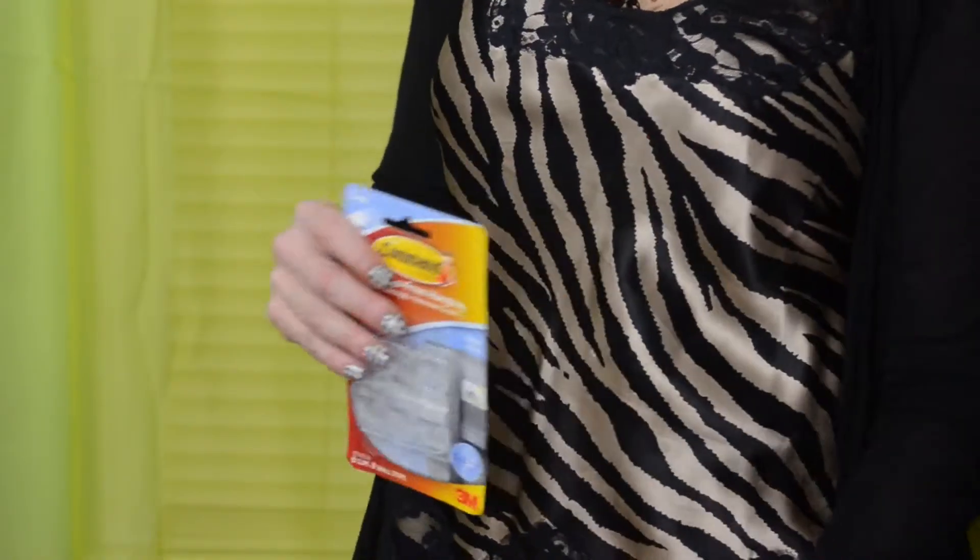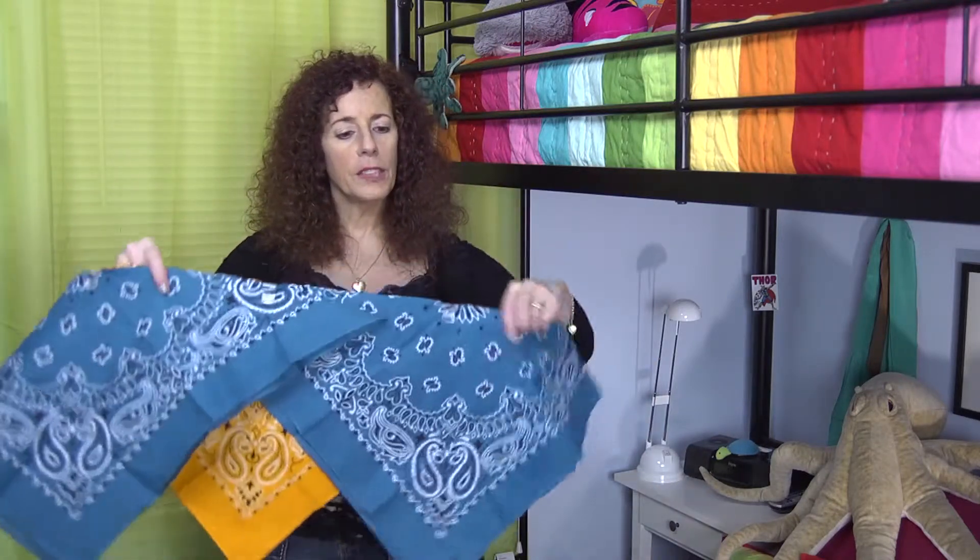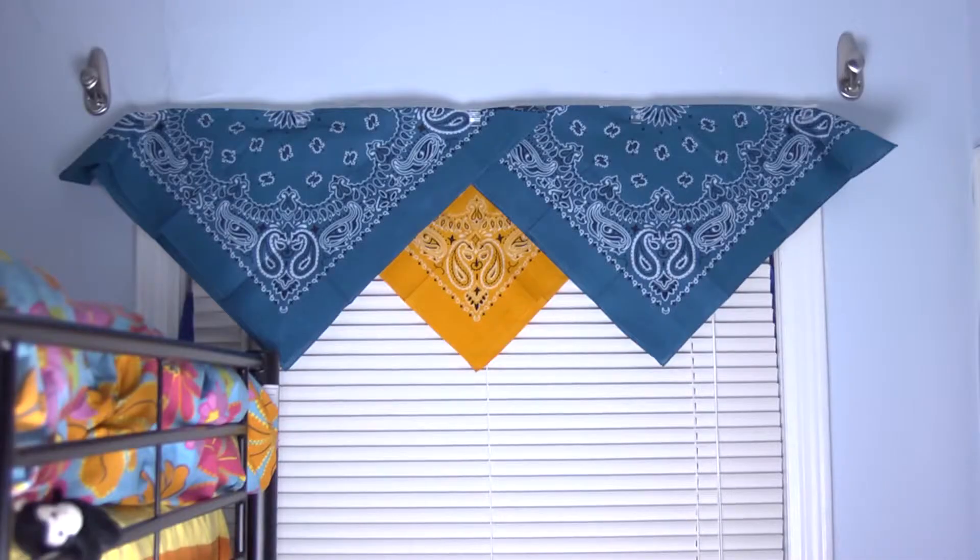Another option is to just use your imagination. These are command fridge clips, but they work great with dollar store bandanas. You just easily make a valance using the fridge clips and fasten them to the top of the window and you have a do-it-yourself valance. Using imagination, you can come up with some very creative ways to make your dorm room pretty.